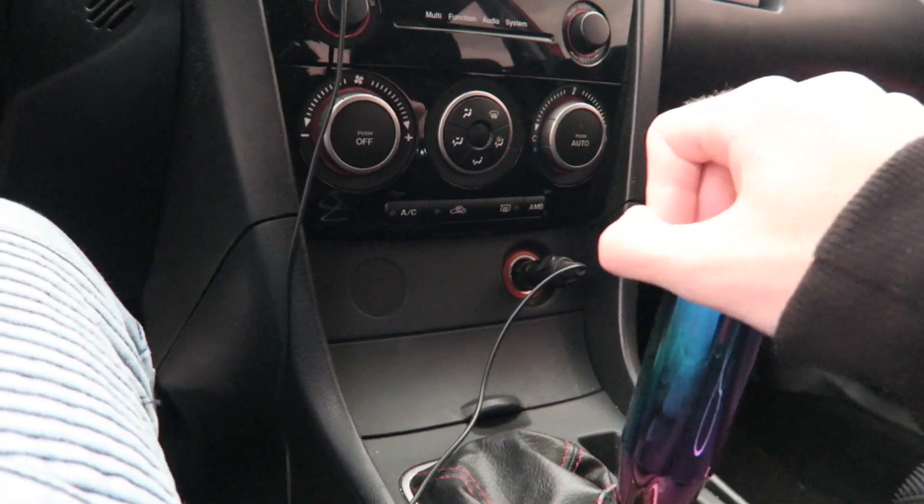Inside, basically just stock. I have a weighted knob here because I have a TWM full replacement shifter, which is super heavy, so shifts are really notchy. With the stock knob, it was hard to downshift to second — it's just really heavy. I actually had the stock shifter break, which I've heard is just a thing with these cars — it literally snapped. So I ended up just getting this instead of a new stock one.